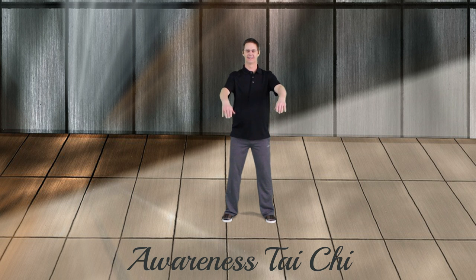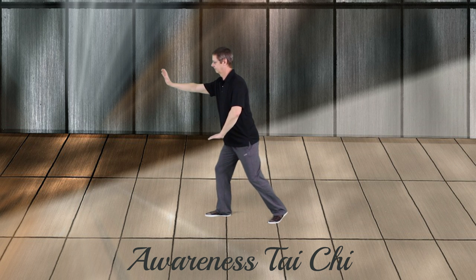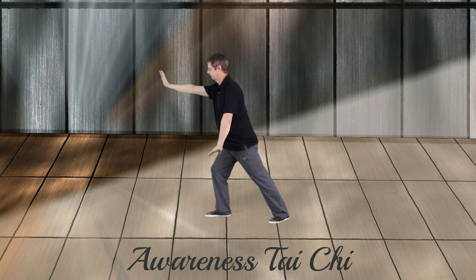Begin with feet parallel. Hands rise, hands press down, pivot on the right heel, pivot on the left toe, arms extend, relax the weight into the front foot.